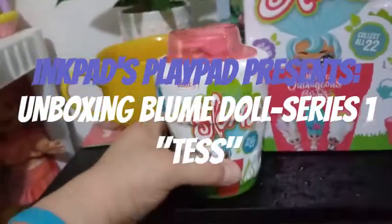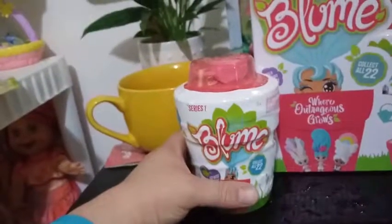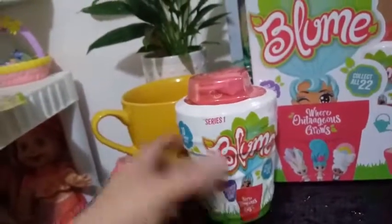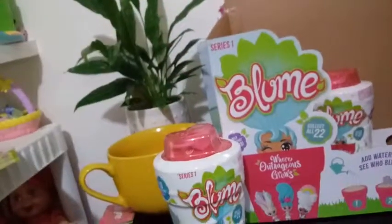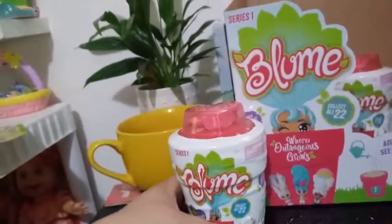Hey everybody, I'm back, and welcome back for video 9 of our Bloom Dolls Series 1 unboxing. I bought a brand new series Bloom Dolls case. It came with 12 in it. We've opened up 8 already, and this is our 9th one.